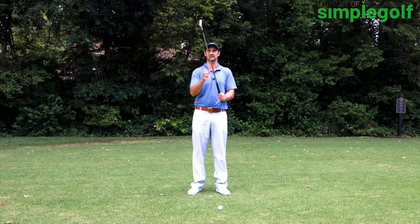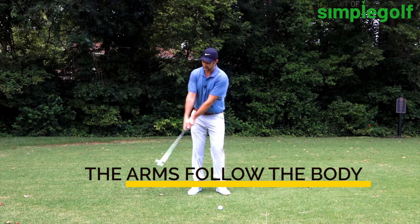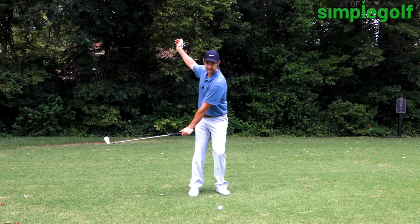Really feeling like the club weighs a good amount, feeling like we have looseness in the arms and they are following what the larger muscles are doing.